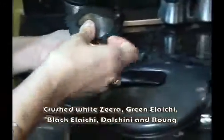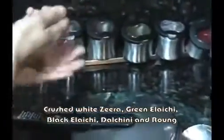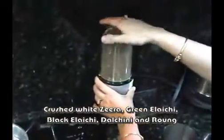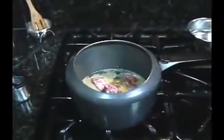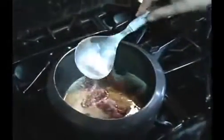I am going to put it in the pot. I am going to crush it. We will put it in the pot.